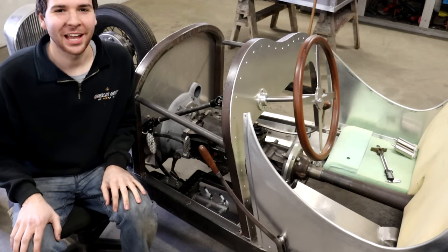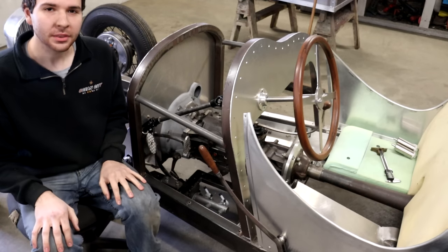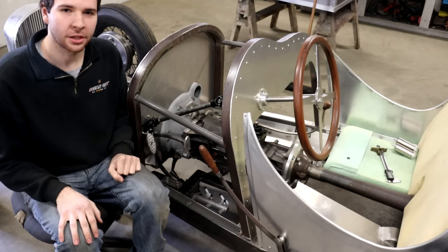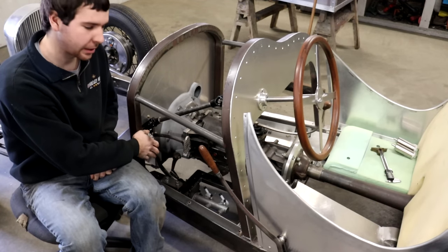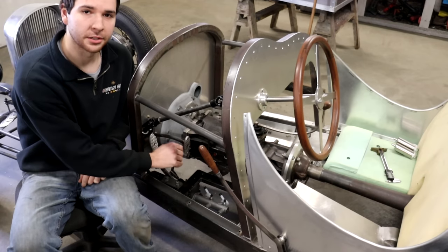Hey guys, welcome back. I have another quick little video today for the Speedster here — a little bit more progress on the brake system. I know a while ago you saw me put the pedals in. This is the brake pedal and the clutch pedal right here. And today I'm going to be installing the master cylinder for the brake pedal.